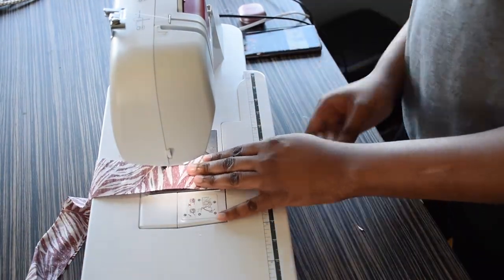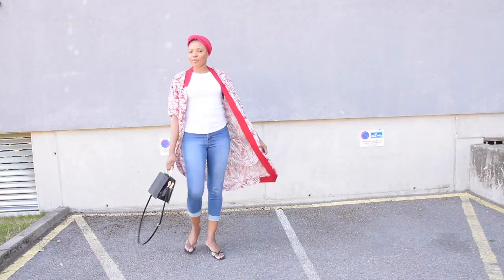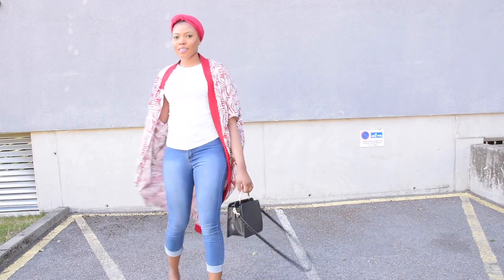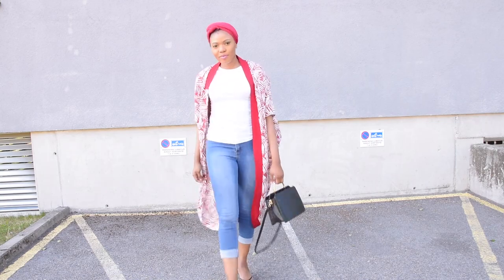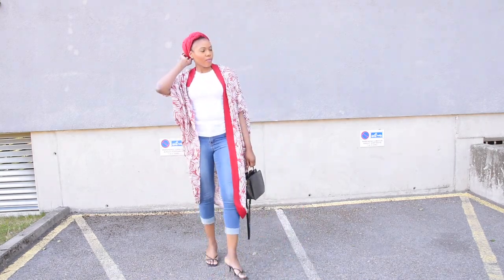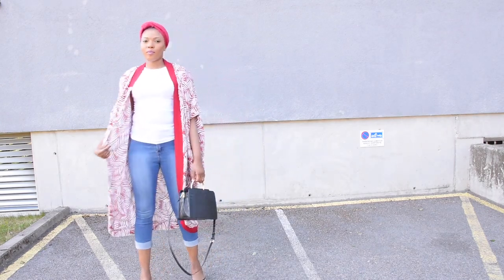My kimono is all ready now. Let me know how you are going to be styling your kimono in the comments below. Are you going to be styling it with the belt or without the belt, and how would you be wearing it? Don't forget to give this video a thumbs up and please subscribe to my channel. See you guys in my next video. Bye!